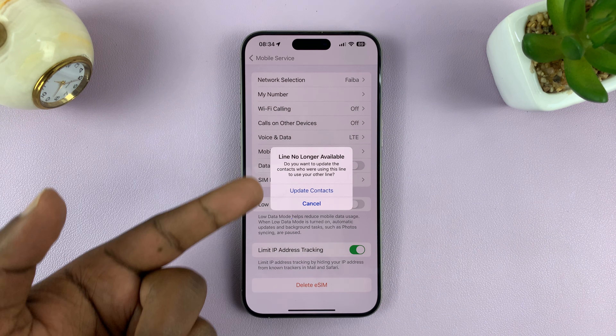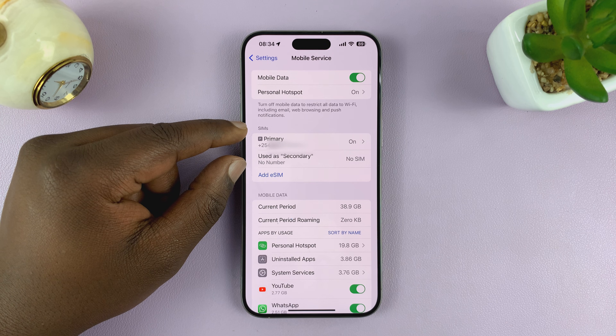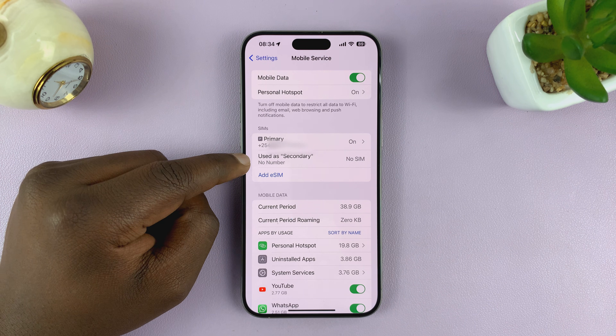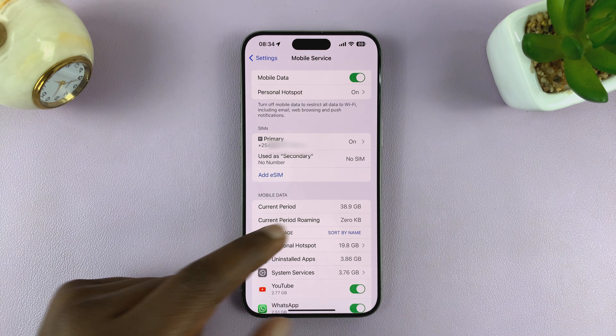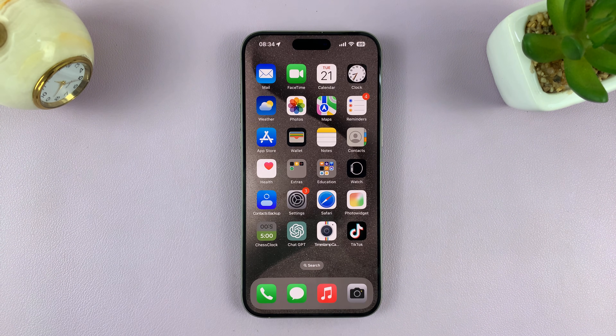And as you can see, it says line no longer available. Now when we go back to the SIM section, you can see there's no number here — there's no SIM here because it's been deleted or removed. And that is basically how to remove an eSIM from your iPhone.